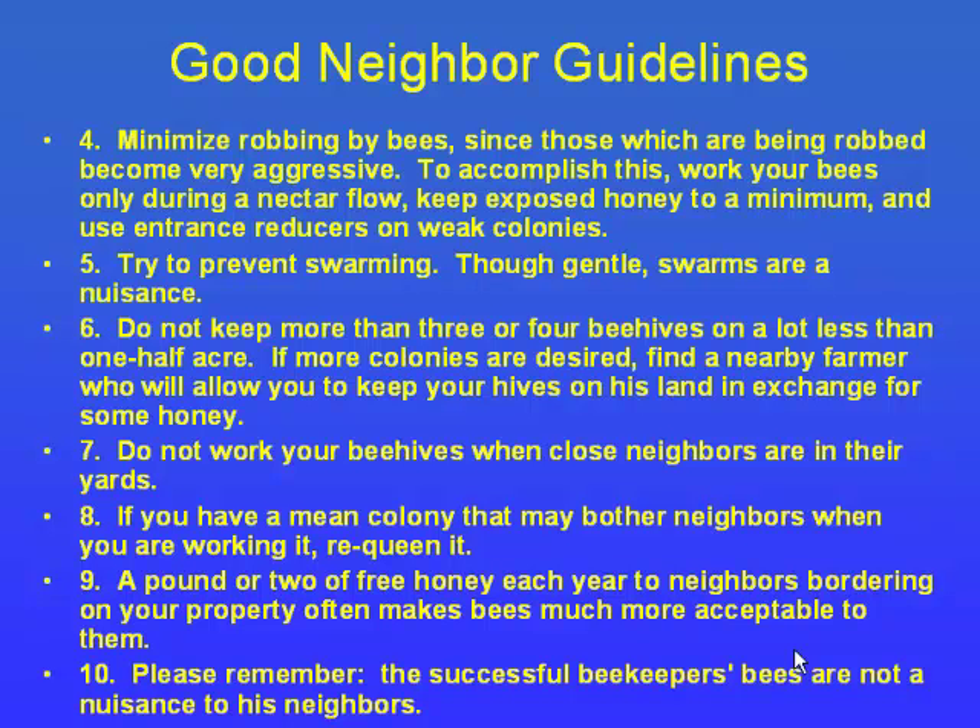Working bees in the morning seems to leave the hive upset and angry all day and more apt to sting, so doing it in the evening is a lot better on the bees. Three or four hives is recommended at most on a half-acre lot in the city. If you have a mean colony with bad attitudes, we need to get that requeened right away so the genetics change and the colony settles down.